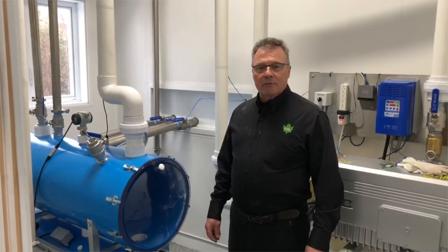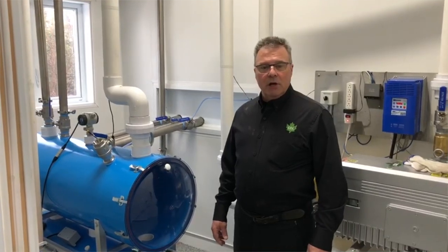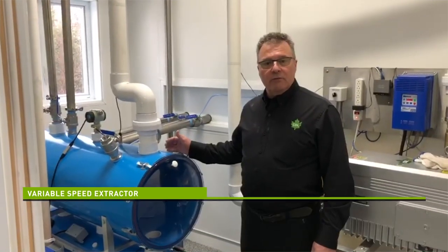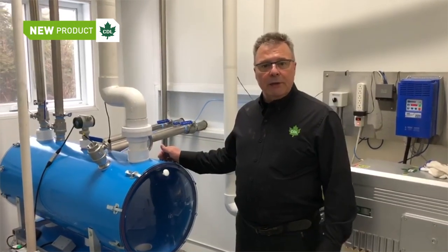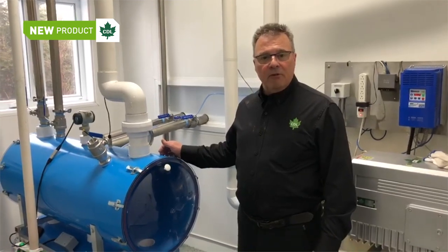Welcome. I'm Stephen Farrell from CDL and we're here at the research center where we do the R&D testing on the equipment. We'll show you today the new extraction system with Variable Speed Pump. With the Variable Speed Pump, the pump will be able to adapt to the flow of the SAP, the incoming flow.